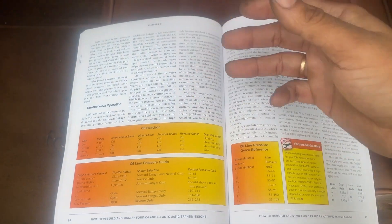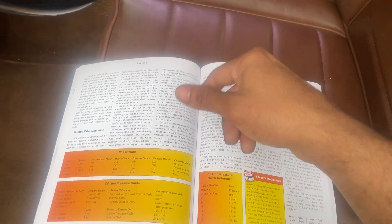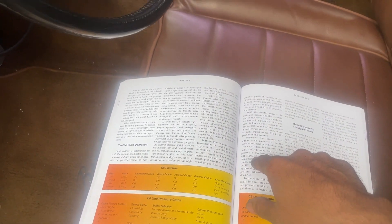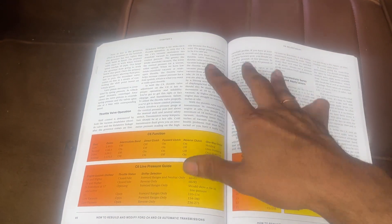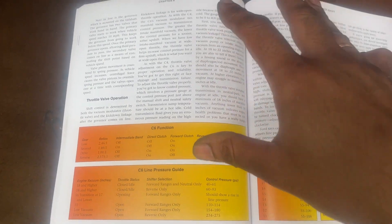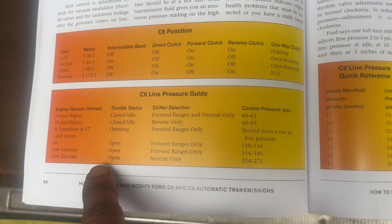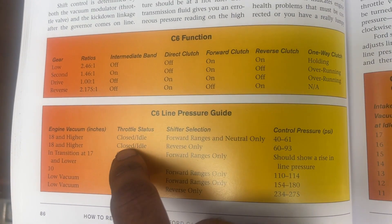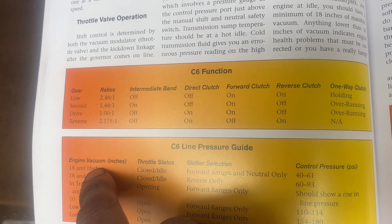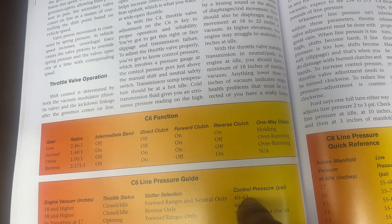What this book basically says is the vacuum modulator that you adjust with the screw: if you turn it in, the shifts are firmer and later; if you turn it out counterclockwise, the shifts are softer and sooner. But the book says don't judge that just based on how the truck drives — actually put a gauge on it. With throttle closed in the forward range and neutral at 8 inches of vacuum and higher, you should see somewhere between 40 to 60 PSI.